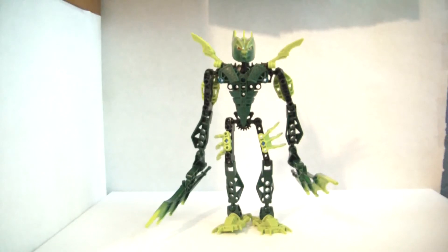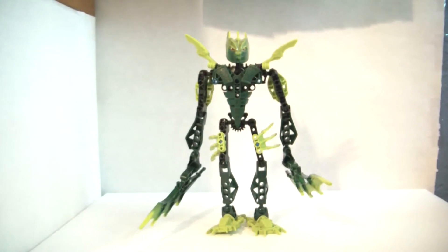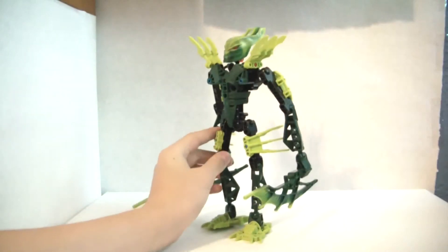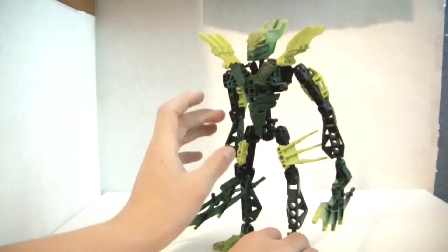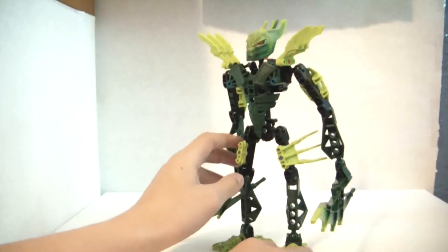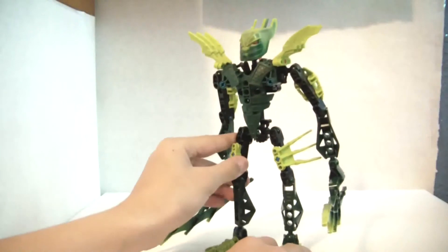Hi guys, it is the Brick Council here, and today we have Gresh for you. Like I said in my last one with Atticus, I said if you know who Gresh is, you would know what review. So, this is Gresh, he is set 8980, retailed for $13, 55 pieces, no minifigures, released in 2009.